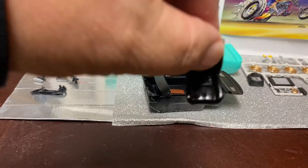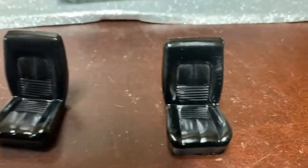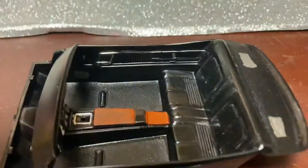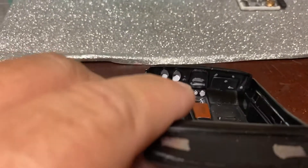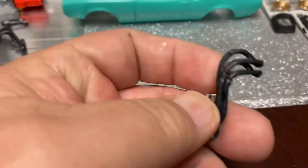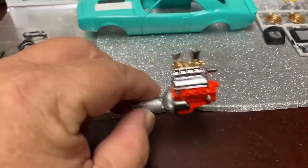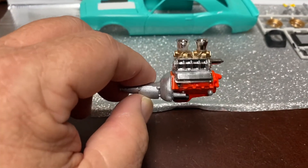We'll see what we got here. Seats are done, interior is done except for the indicators, the speedometer and the tach. I'm going to paint them a little bit more. The headers — I cannot put the headers on until I put it on the chassis.